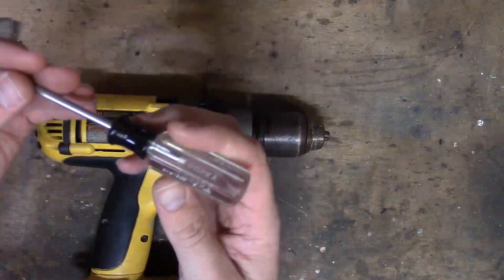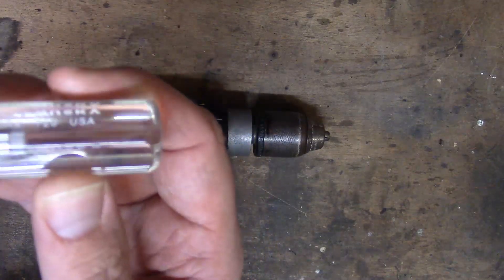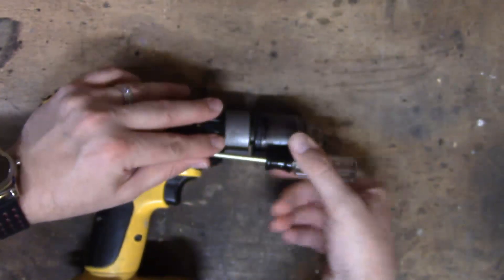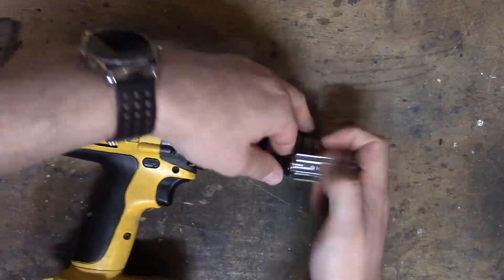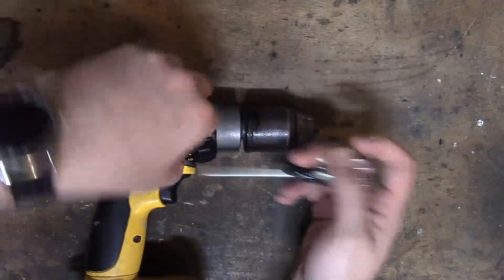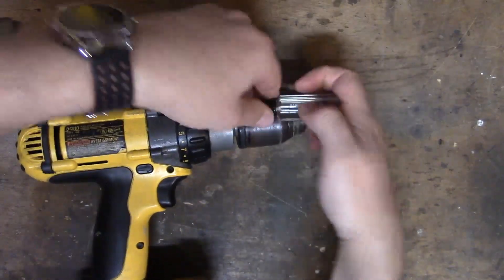So what we have to do is take it apart. I'm going to be using a Torx T10 to take this thing apart. So what we're going to do is take these screws out. I'm going to take the gearing apart because you have to take the whole schmear apart to get in here.